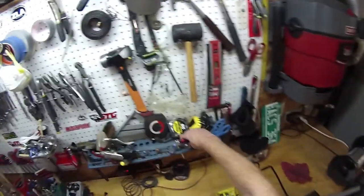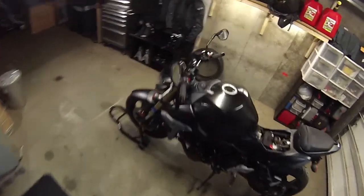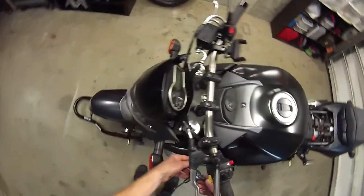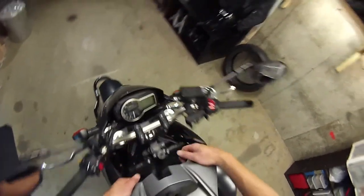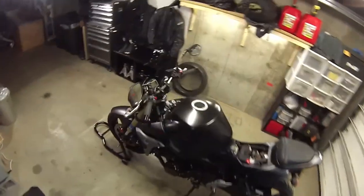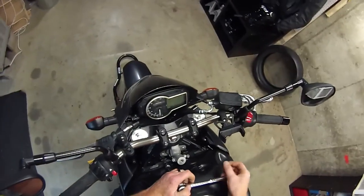Seat out. We don't need to remove the gas tank, we just need to lift it. Seat out. I know about you guys, but I never put my kickstand up — even though it'd be nice to have it out of the way, because I'm always afraid I'm going to forget and the bike's going to fall on its side. So I leave it down.